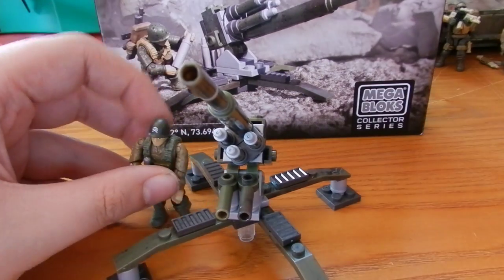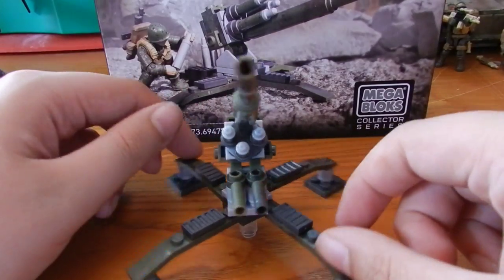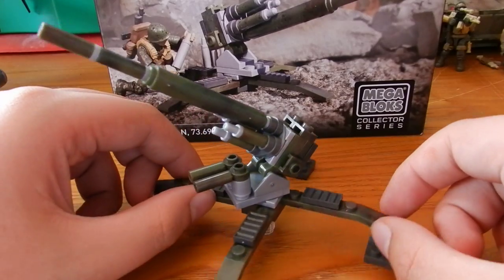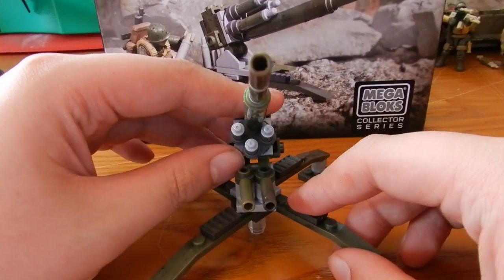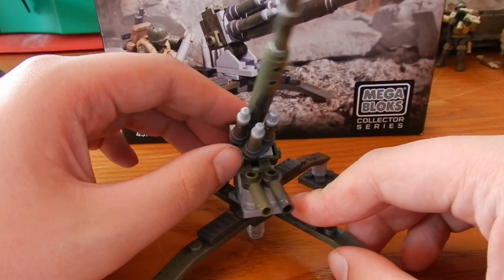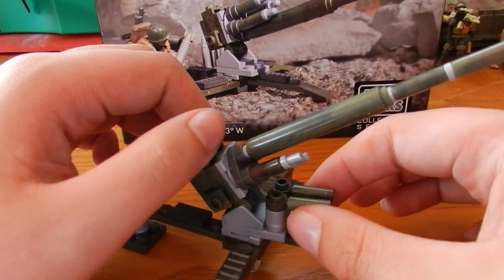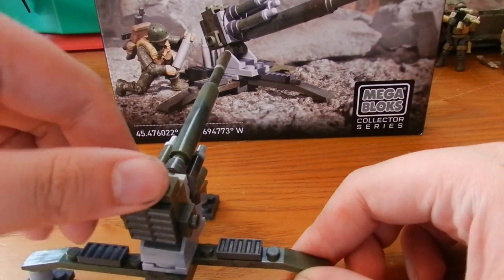Moving on to the turret itself — it's a decent size compared to a figure, about the same size as a figure, maybe a little bit taller. It comes in on four legs, is easily turnable, with no articulation in the legs, but I don't really think it needs it. It can swivel, be aimed up and down, and also swivels at the base. There's a lot of nice detail — some detail on the cannon itself, which is a nice length, vent details on the back, and detail on the legs.